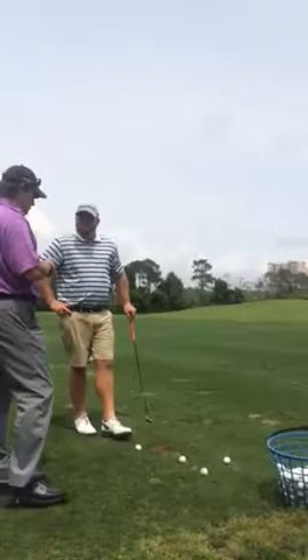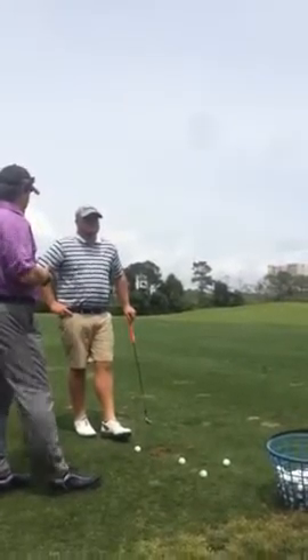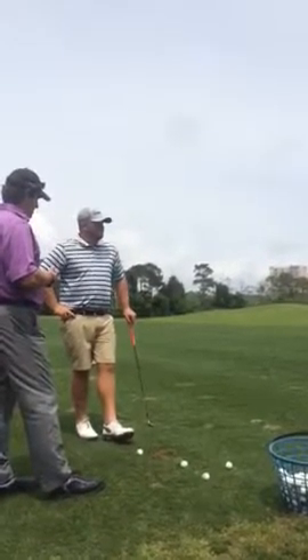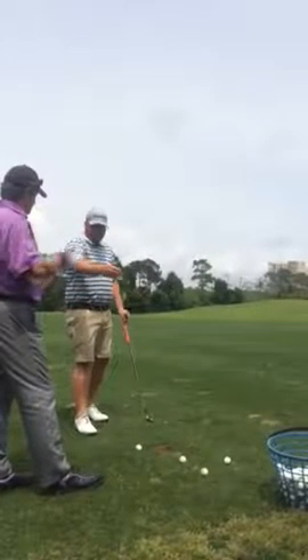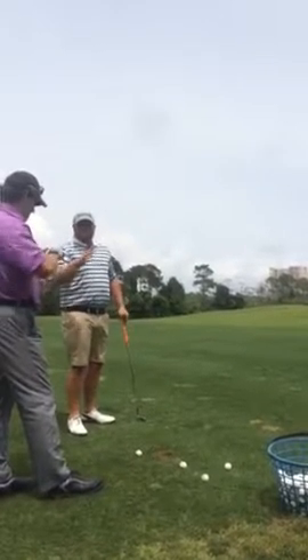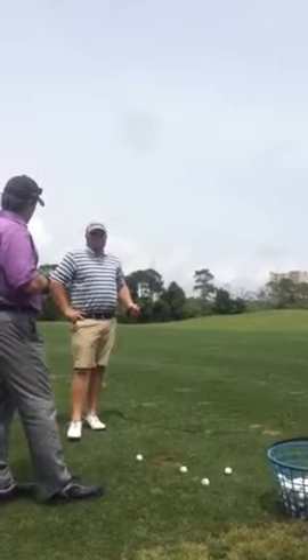Distance wedges — what problems do you have with less than full shots with your wedges? I think maybe I can't commit in certain situations, or I don't know. Like if I'm on the edge of the range, I'm not comfortable. But if I'm 50 yards — 50, 60 plus, 50 to 80 — in my mind I'm just going to change.